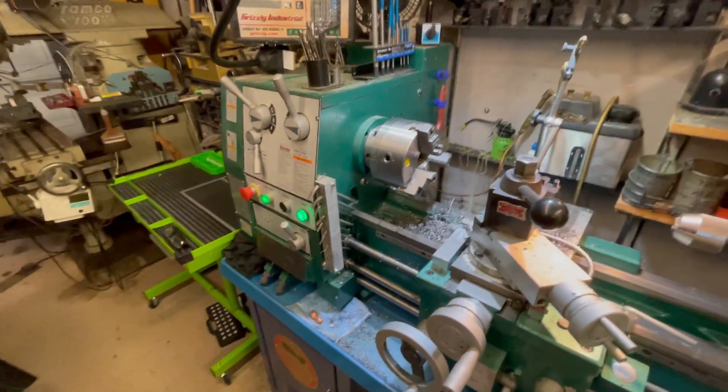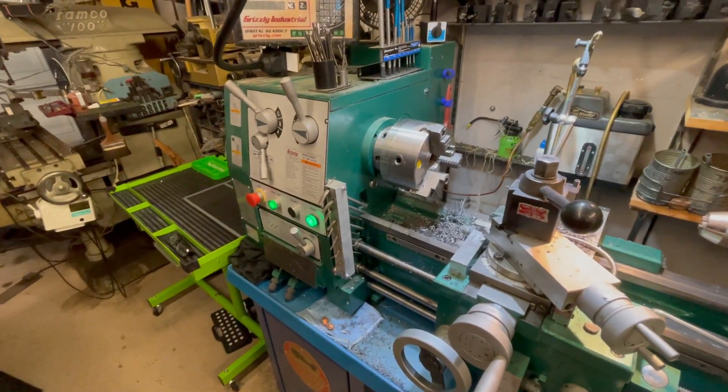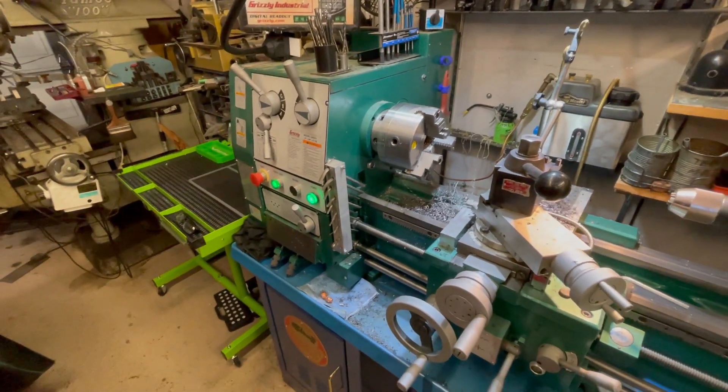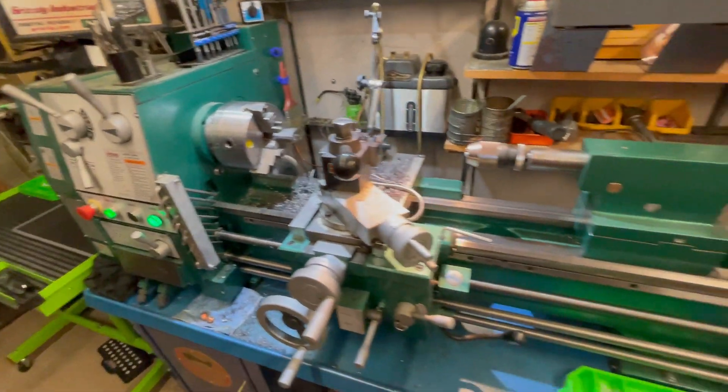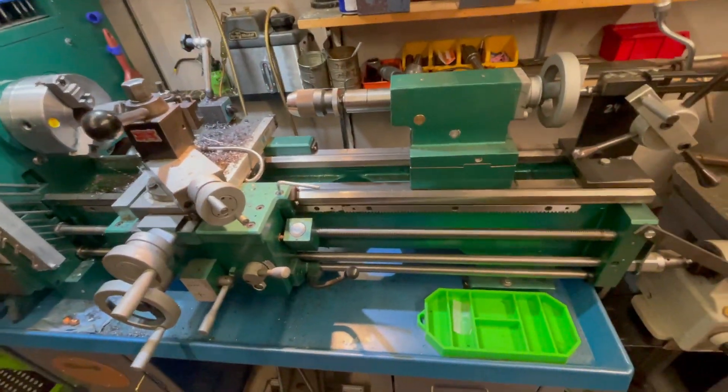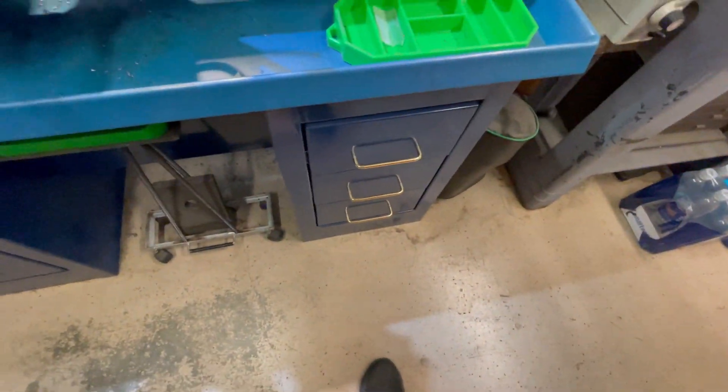This is my Grizzly 12-inch by 36-inch gap bed gear head engine lathe from Grizzly. I've got a South Bend stand on it because it has drawers and cabinets — it was a little more expensive.